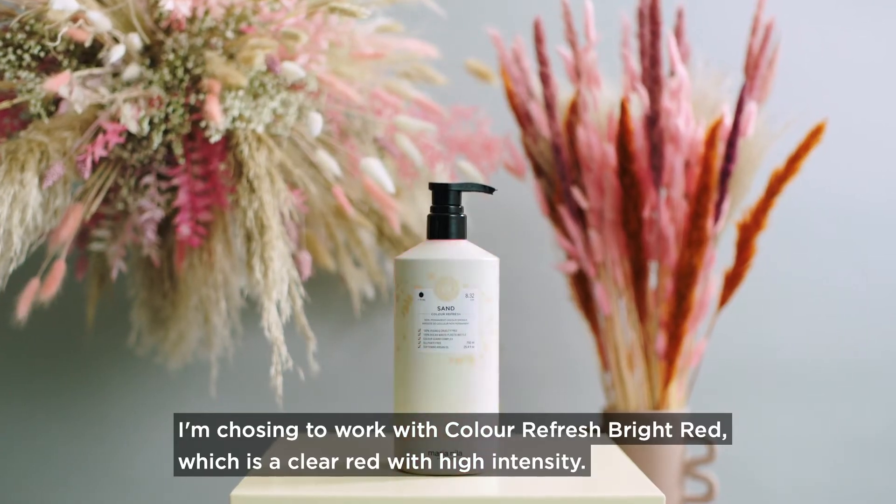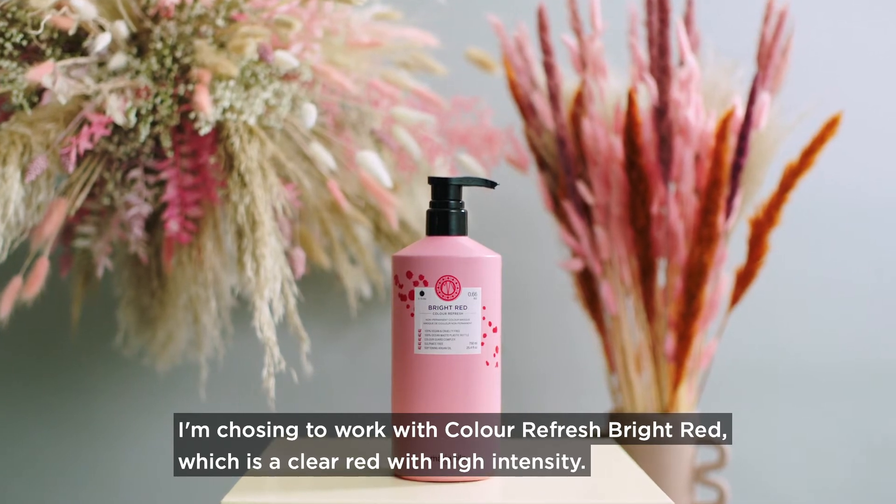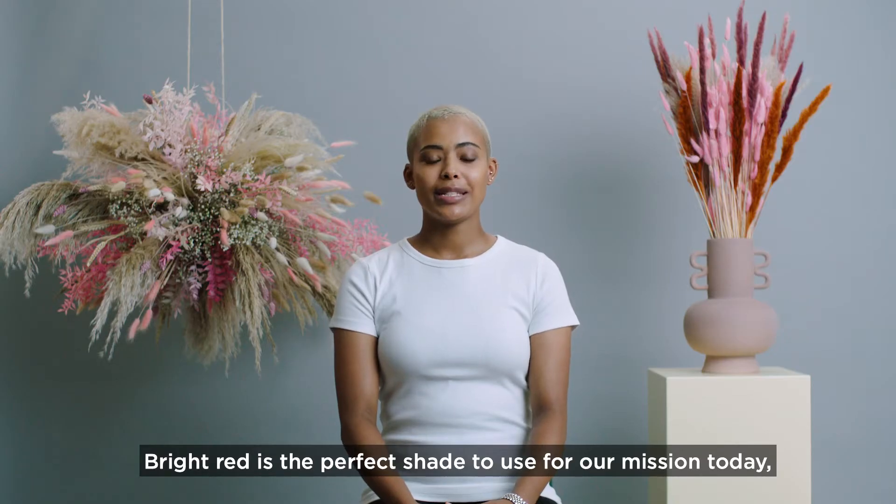I'm choosing to work with Color Refresh Bright Red, which is a clear red with high intensity. Bright Red is the perfect shade to use for our mission today.